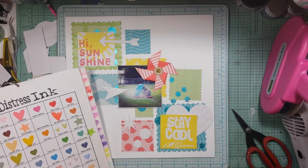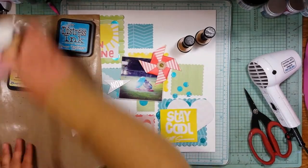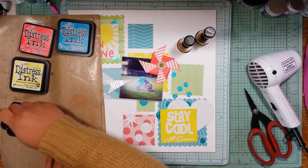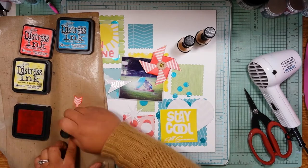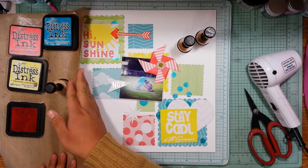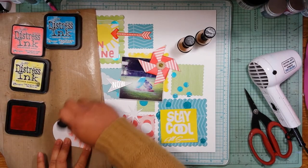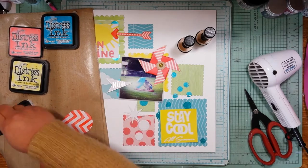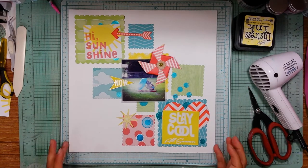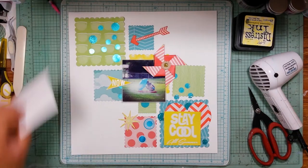If you don't have an embellishment that will match a specific layout, you can customize them to pair together. I was looking through my distress ink chart and picking out some colors — I'm going to go with Abandoned Coral, Squeezed Lemonade, and Mermaid Lagoon. I grabbed my craft sheet and a blending tool. You can see how lovely the resist works; you can use a variety of mediums over these — watercolor, mists, gelatos — or you can make your own by white heat embossing a stamp or pattern onto a die cut.